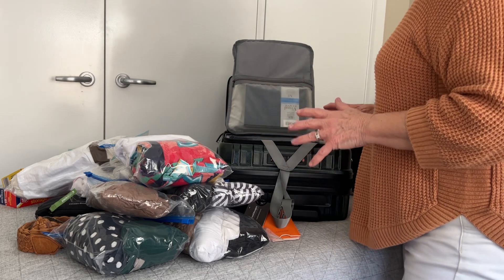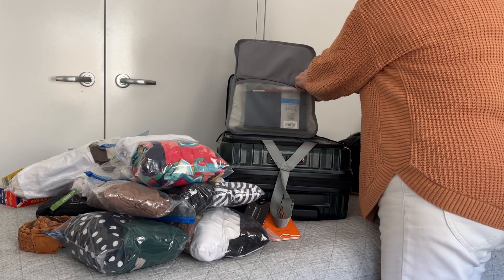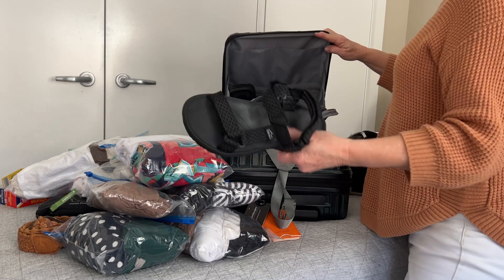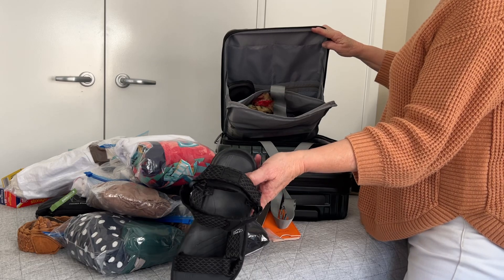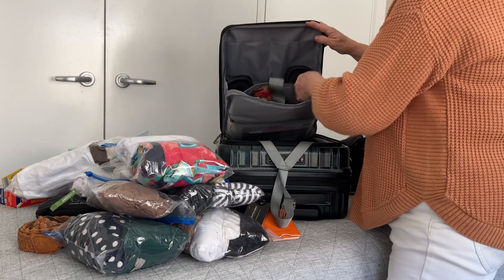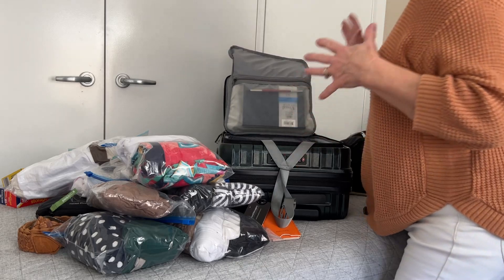It might not be that hot when we go, but it'll be beautiful, stunning weather. I've got my art gear in here, and my sandals — these can also be worn in the water. These are Zerali, bought online, very comfortable and spongy, great for walking around. And there's a scarf in there and a little bit more art materials.